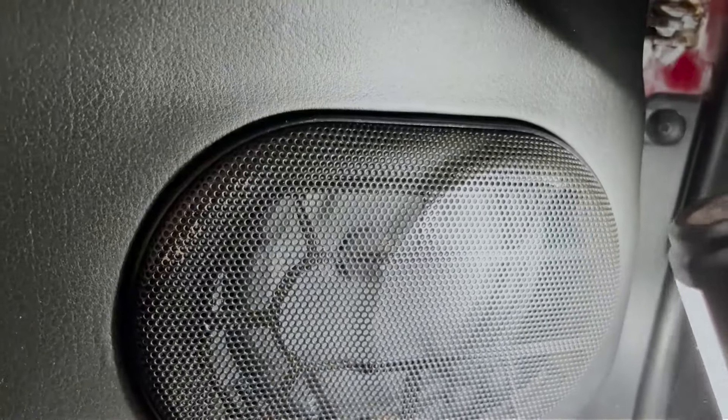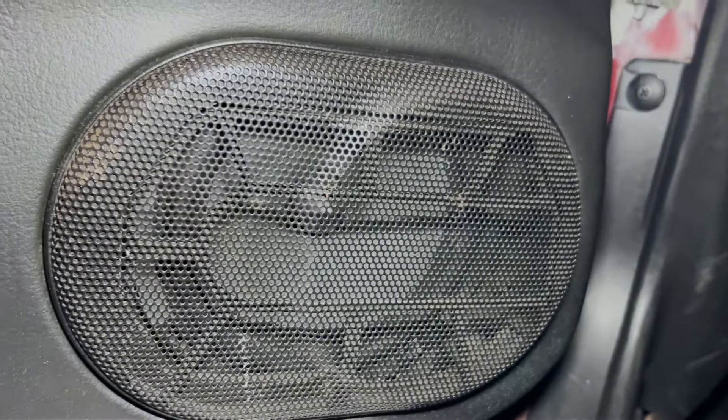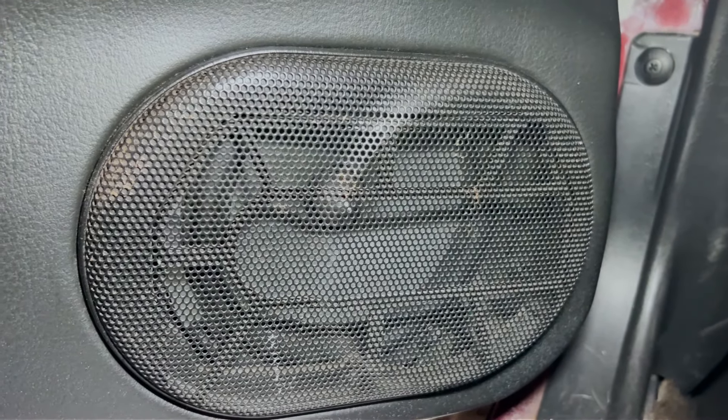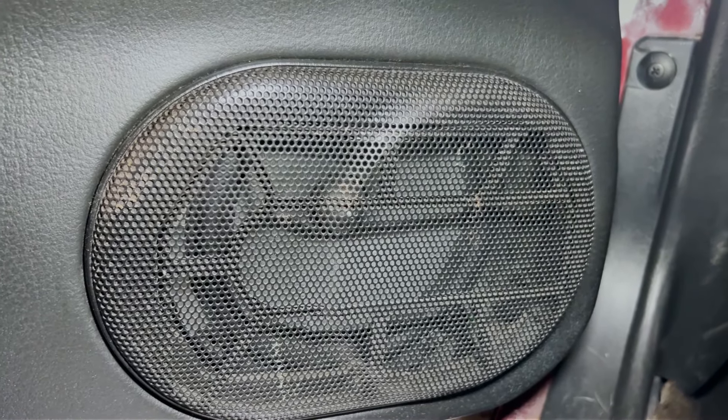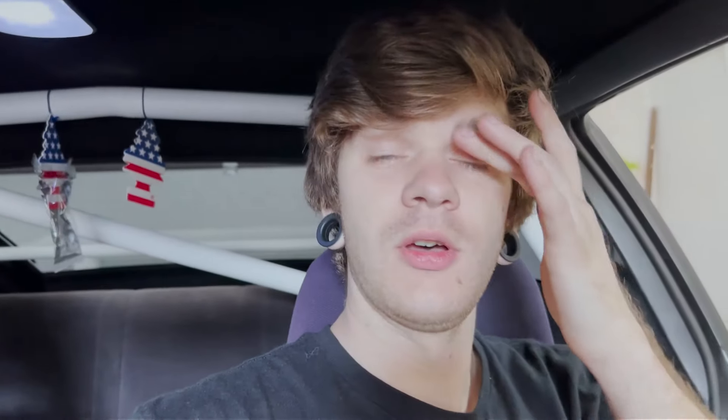Those are not original speakers — those are Focal speakers, so they are actually medium-line, not the cheapest stuff, and they're actually pretty damn good. They have like 90 watts RMS for a pair.